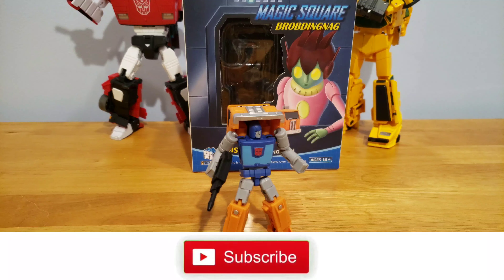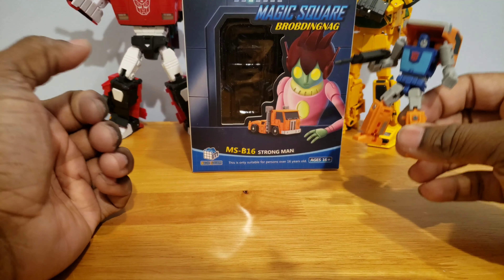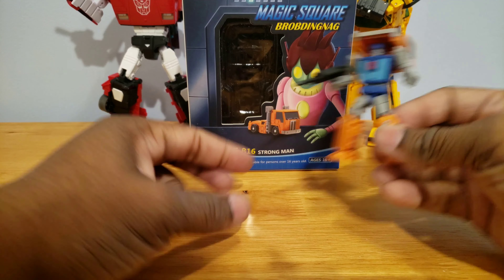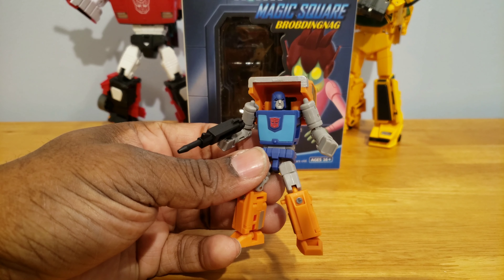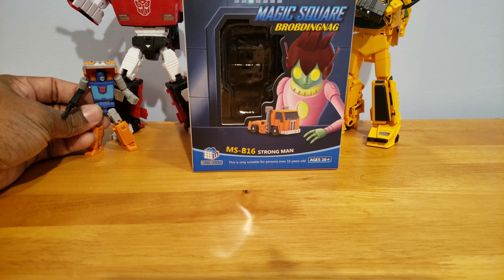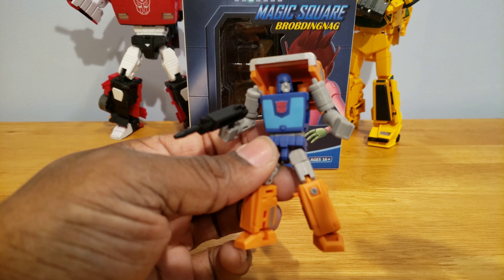Alright, in Parts Former's basement, recording his Magic Square Brobignag Strongman. As you can see, this is a third-party Legend scale Huffer, because he's smaller than a Masterpiece. But this little guy is freaking amazing.